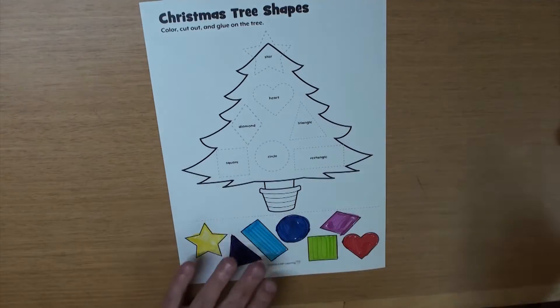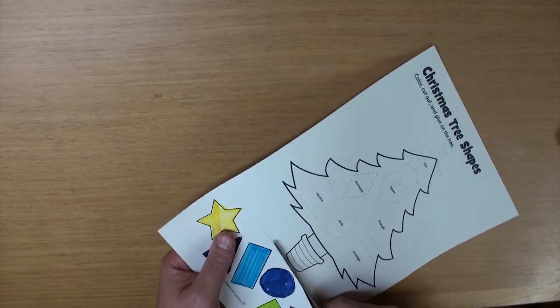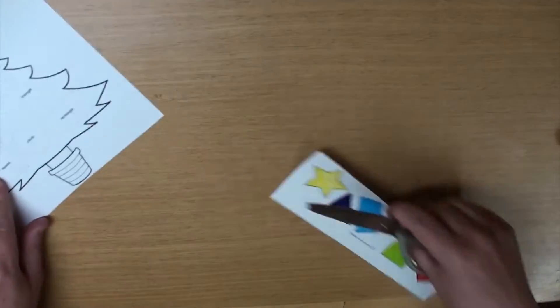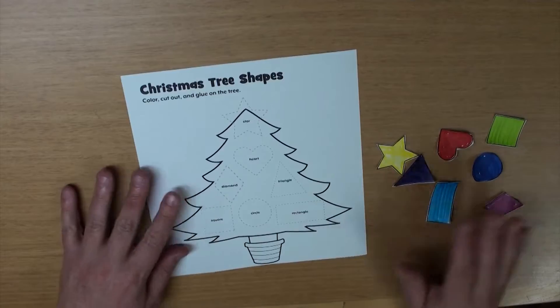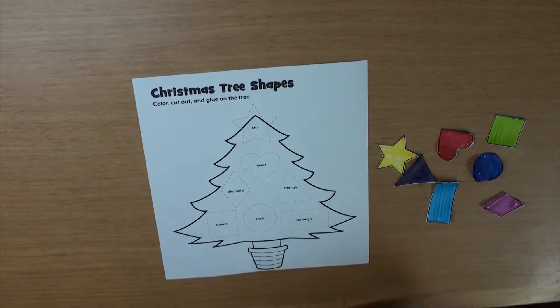Now grab your scissors and let's cut off the bottom. And let's do some more cutting. Great! That was easy.